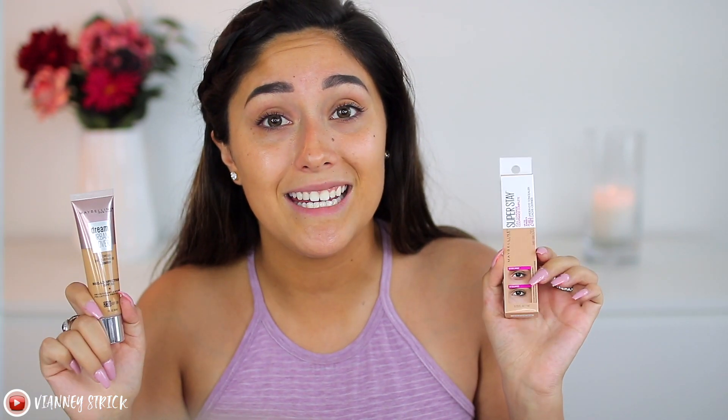I'm actually so excited to be doing this video because I've been wanting to try out this foundation - the Urban Cover - forever, and I finally found it at Target. I also found the Super Stay concealer, and there are only two videos on YouTube about it right now, so I wanted to get my review out ASAP before you go out and buy it. I checked the Maybelline website and it says 'coming soon,' so I'm here to review both.